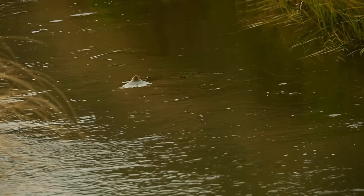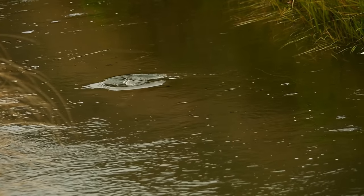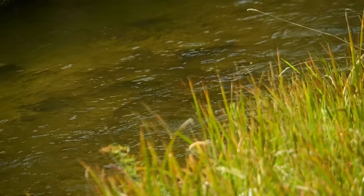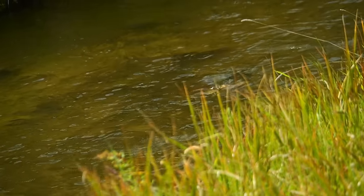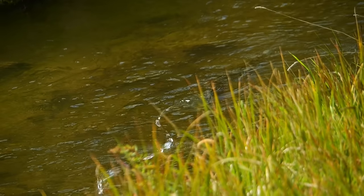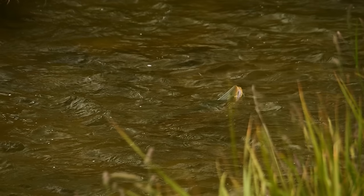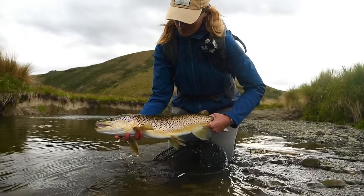In our last video, part one of this practical, real-life, cloudy day sight fishing for big brown trout tutorial, we shared the morning session of this day's effort. We pick up from part one, just afternoon, as we wander the valley, slowly picking apart this stream, hunting smudges, shapes and movement, and all other little indicators of the presence of essentially one big brown trout per kilometer. It's a fun game we love to share together.